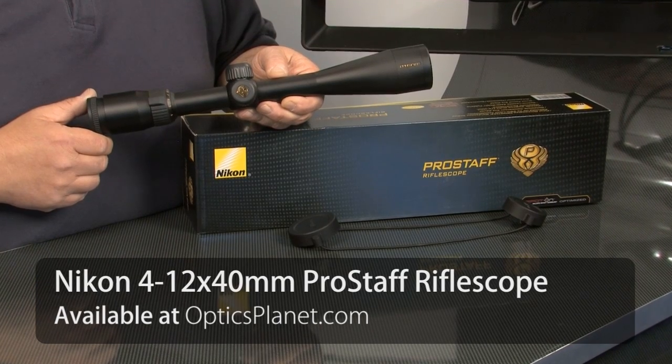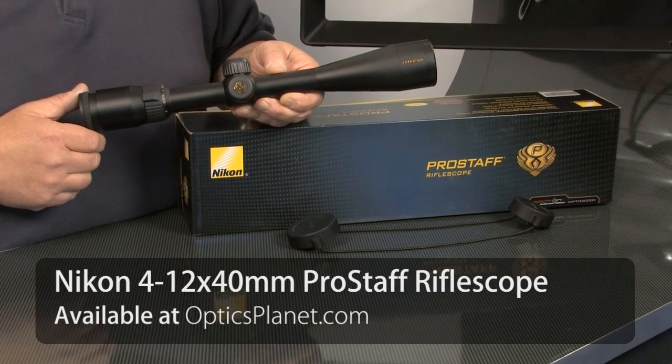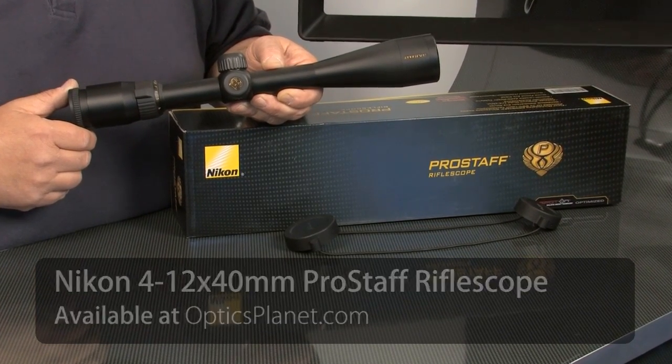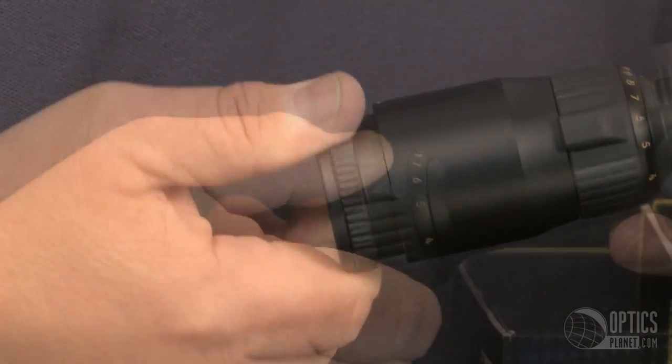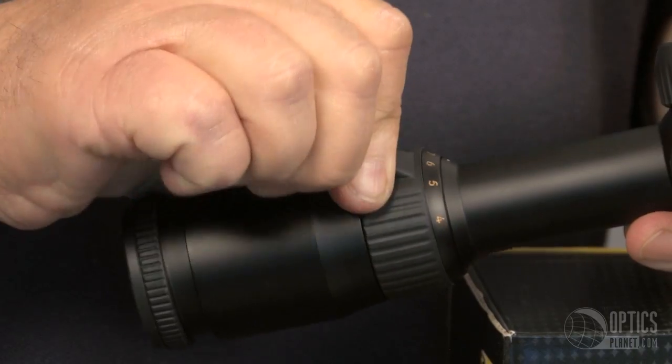It's a wonderful scope. They boast 98% light transmission — you've got all the bells and whistles: a nice European style diopter adjustment and nice smooth tactile magnification zoom.